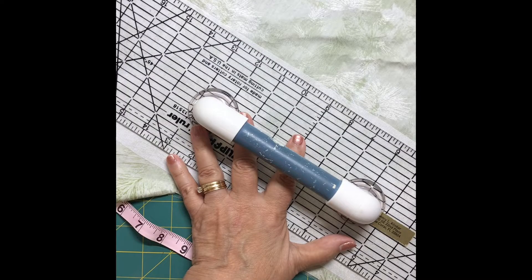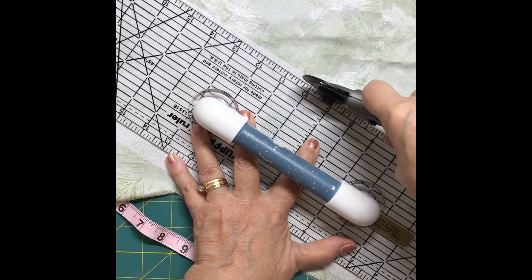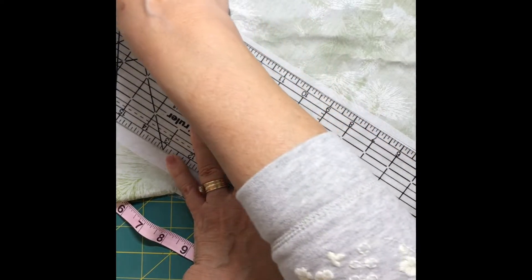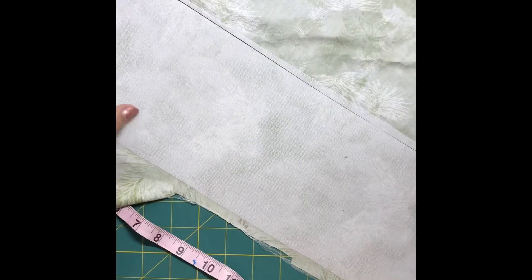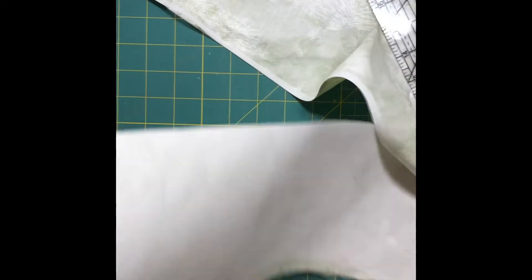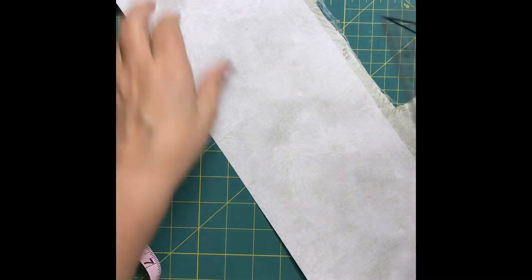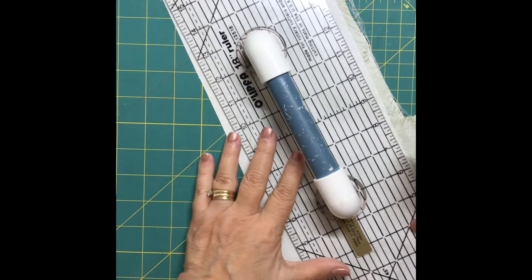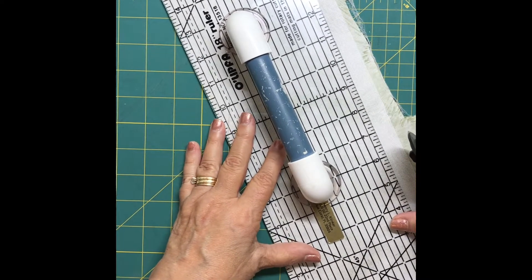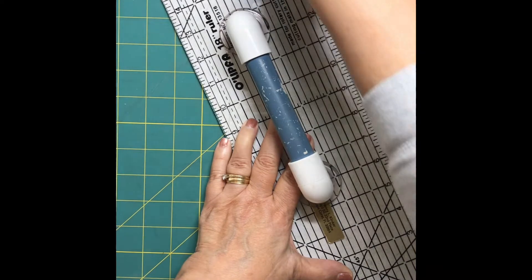The next step was to fuse the stabilizer to the back of the fabric I wanted on that strip, and trim them so the edges were the same. Again, this is wider than I needed for the box and longer than the circumference. You wouldn't have to do this trimming at this point, but it made it easier for me to think about where the ornaments will go on the front side, and I have a nice straight edge to work with.